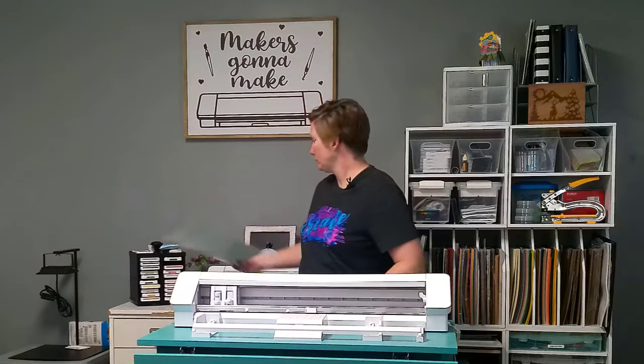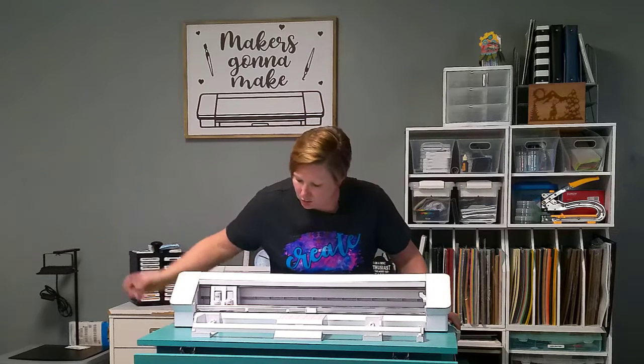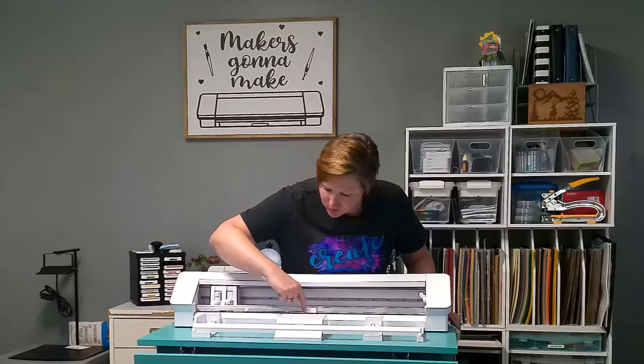The third issue we see most often — I'm going to go ahead and unload this cutting mat and set it back here. The third issue we see with the Cameo Pro is having your roller in the correct location. There are only nine locations on this Cameo Pro 24-inch machine where the right roller can be locked properly.